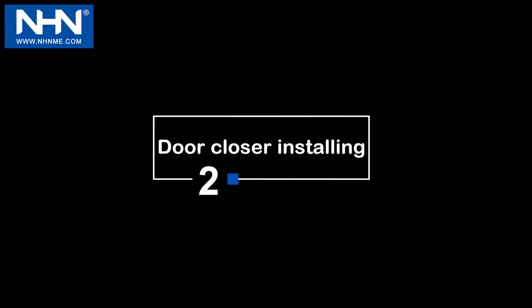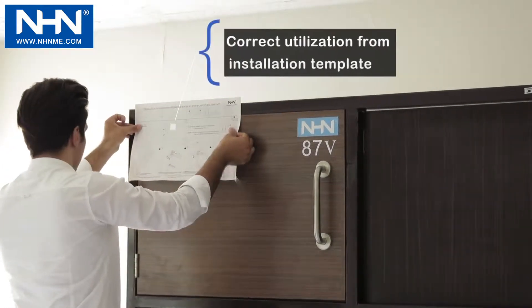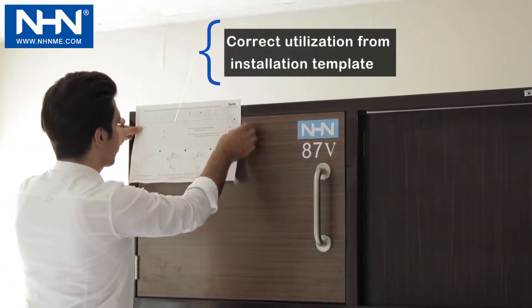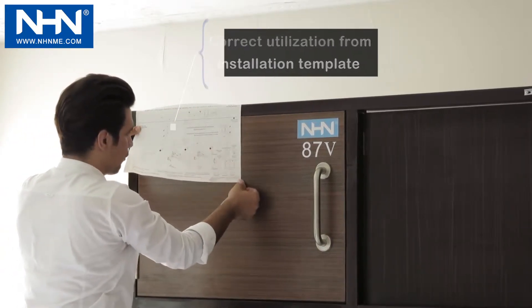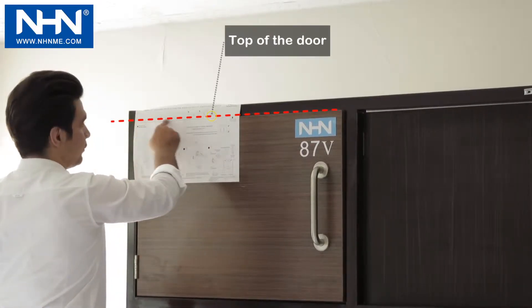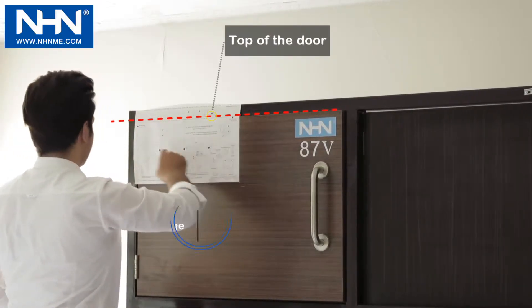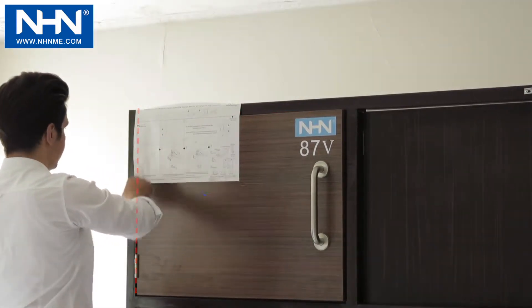Number 2: Door Closer Installing. Please utilize the installation template inside the box according to the provided movie to install any model of NHN Door Closer. The location of the installation template is the horizontal line corresponding to the top of the door and the vertical line corresponding to the hinges axis.